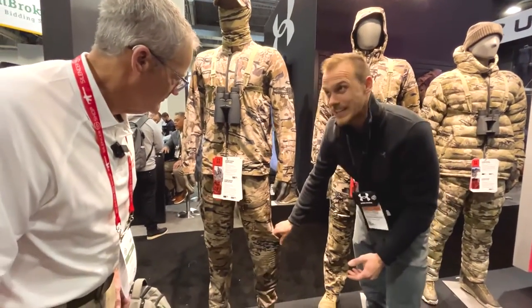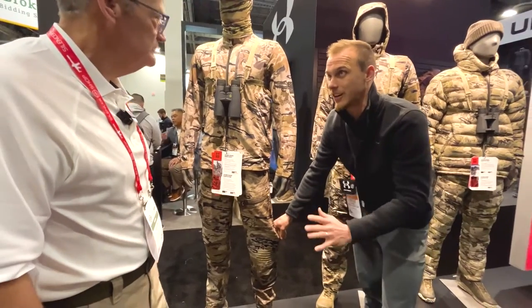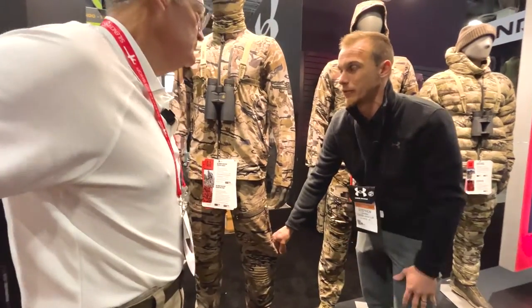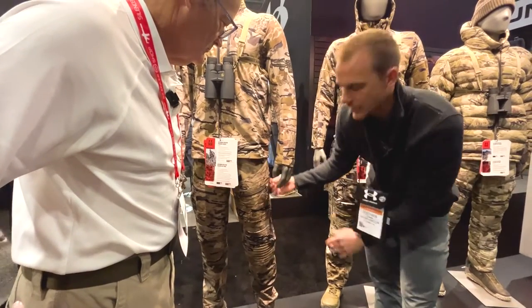The other cool feature — when that heat builds up, you need to get rid of it, because heat is going to cause fatigue and keep you from performing at your best. So you have heat dumps, big 12-inch zippers on the side. Pull that down and you're going to dump out all the heat that you need.